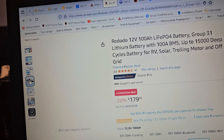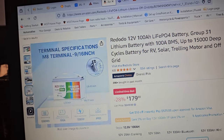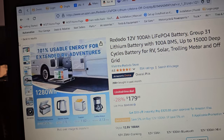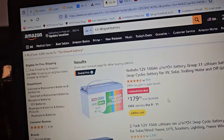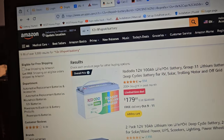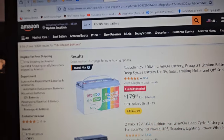I don't think this one has low temp cutoff. You don't have to have it — I don't think you should have your batteries out in an area where it's going to freeze anyways. But that is a really good deal on that battery.